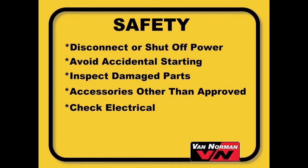Check for damaged parts. Before further use of the machine, a guard or other part of the machine that is damaged should be carefully checked to determine that it will operate properly and perform its intended function. Check for alignment of moving parts and binding of moving parts, broken parts, mountings, and any other condition that may affect its operation. A guard or other part that is missing or damaged should be properly repaired or replaced before the machine is used. The use of any accessories not specified in the manual may create a hazard.